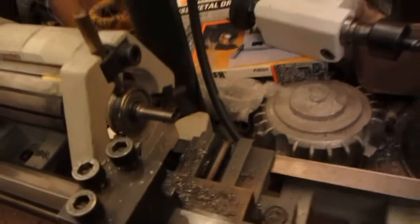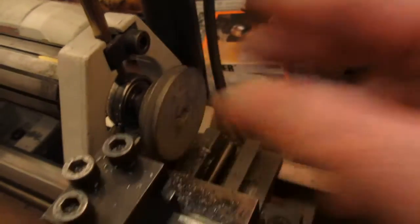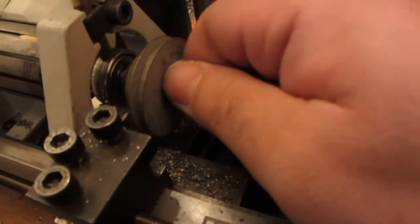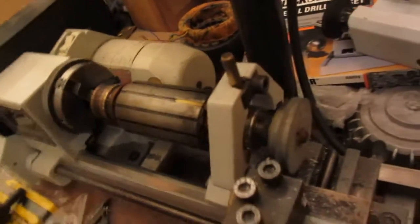Here's our Unimat SL motor pulley, and as you can see it fits on perfectly. It has a little screw that goes on the end which screws in like that. That is now serviceable and ready to be used.